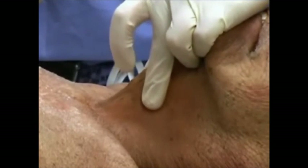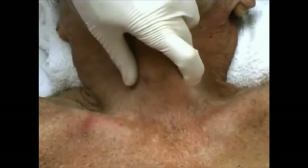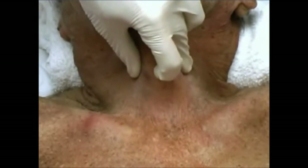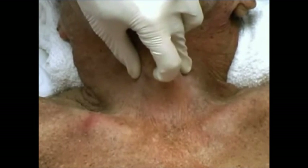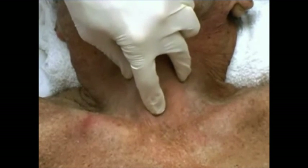For cricothyroidotomy, stand on the patient's right side. Stabilize the larynx with your left thumb and middle finger, and use your index finger to palpate the thyroid cartilage. Move your index finger down until you palpate the cricoid cartilage.